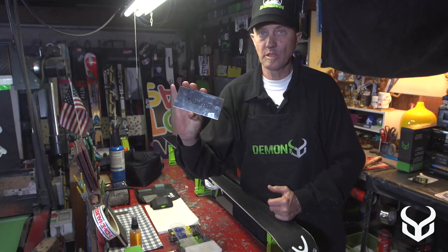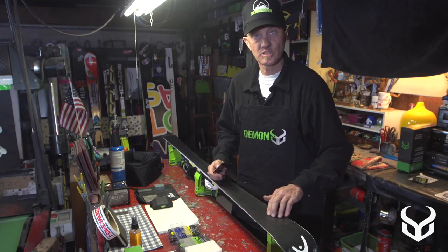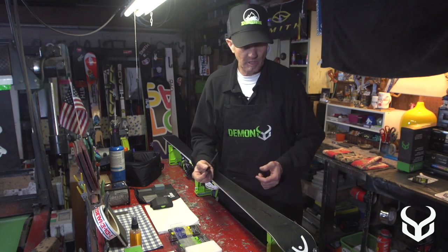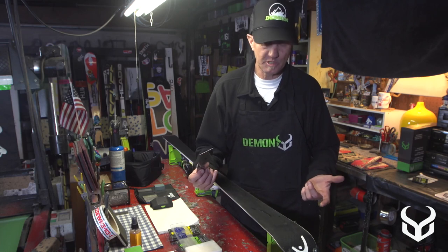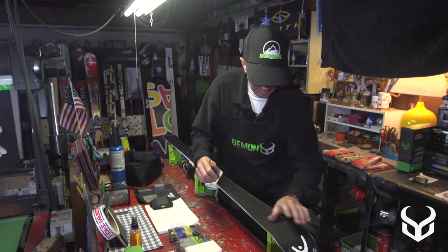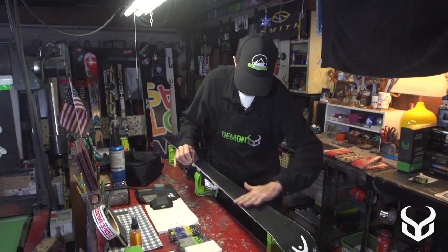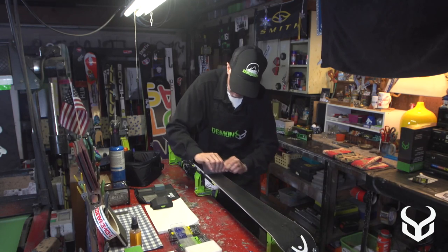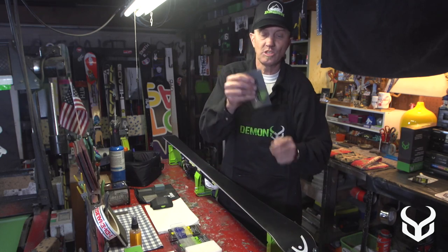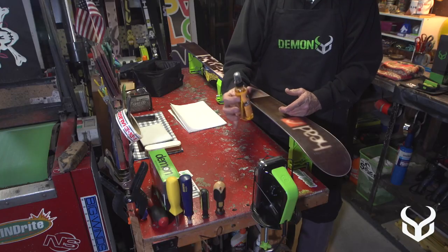Demon United offers a metal scraper as part of their ski tuning accessories. I've already dripped some P-tex and made some scratches on this ski to show you how this scraper works. Typically you always work from tip to tail, and this can just scrape off that P-tex — you can see it flaking off there, nice and flush down to the base. Those scratches disappear. The scraper is nice and sharp and is going to hold an edge for a long time.